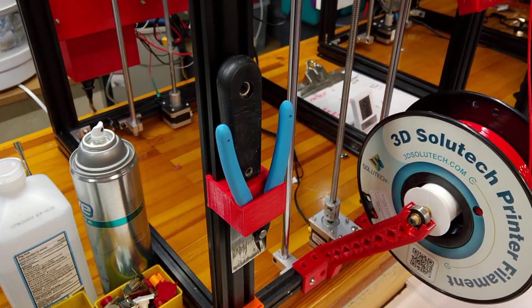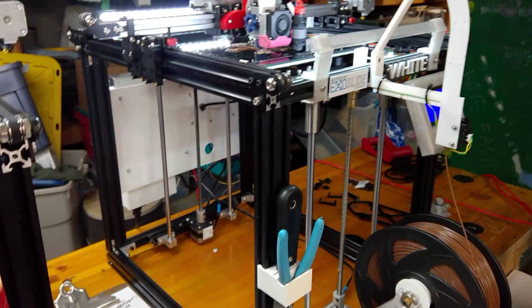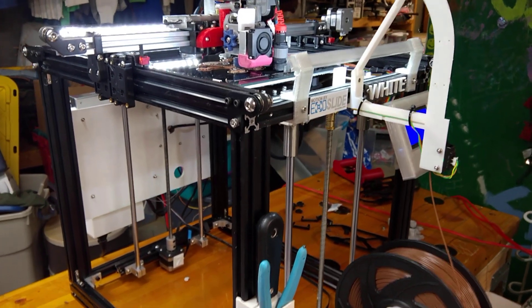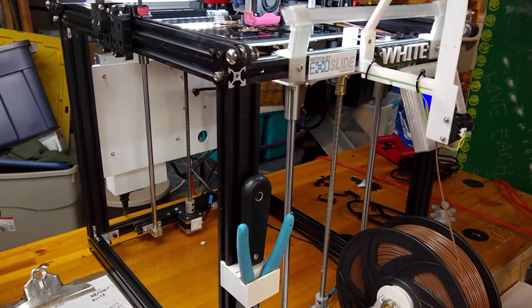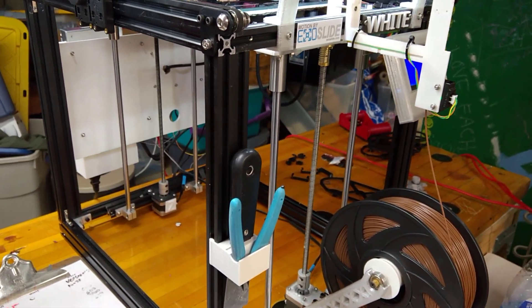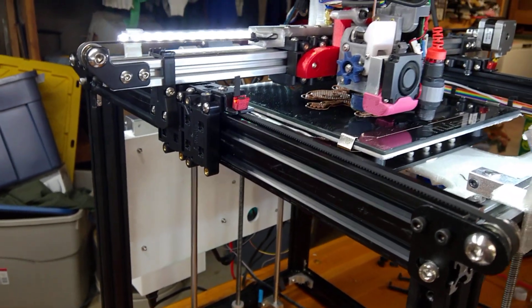I really have to say that I like the way this is working. The problem I've got now is I've about run out of things to modify, so if you've got any suggestions where I can keep changing, I'd appreciate it. But it's working pretty well, and I'm really happy with the way the Exoslides work.